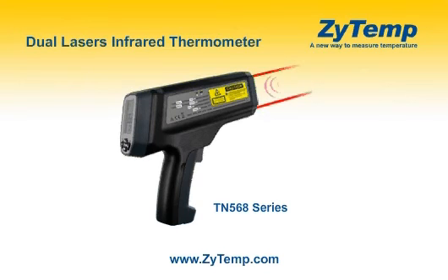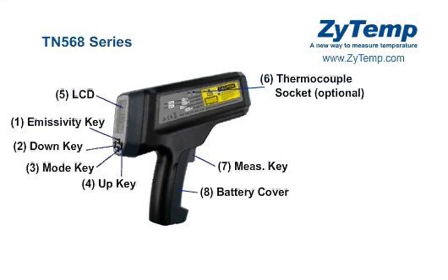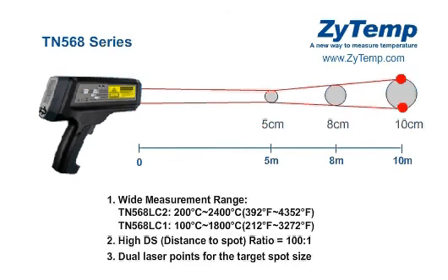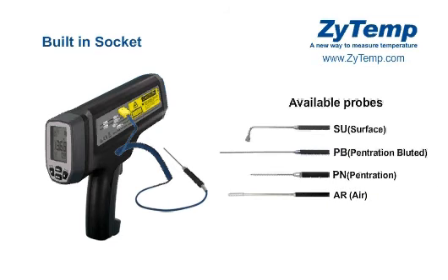ZITEM dual-laser infrared thermometer. The TN425 features a wide measurement range, high DS distance-to-spot ratio, and dual-laser points for the target spot size. The built-in socket supports any K-type thermocouple probe with a mini-style connector.